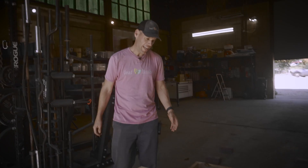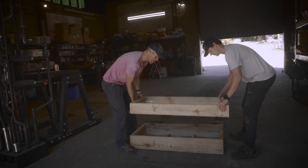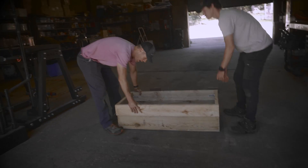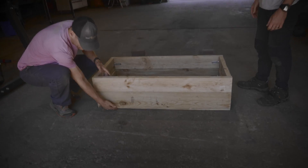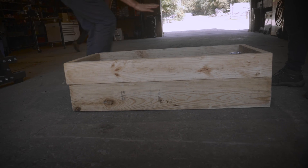So we've finished building the box, and we're going to set this riser on top of the base so you can see what this looks like. You'll see that we now have about 14 inches of depth, and we can fill this up with a substrate.